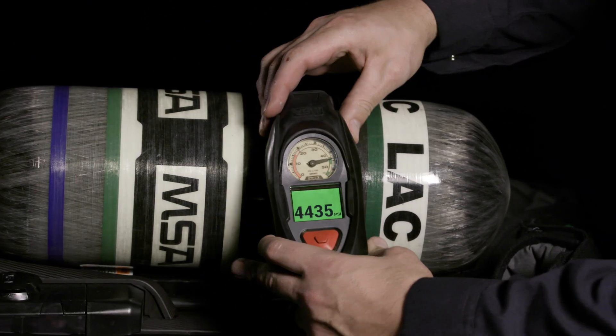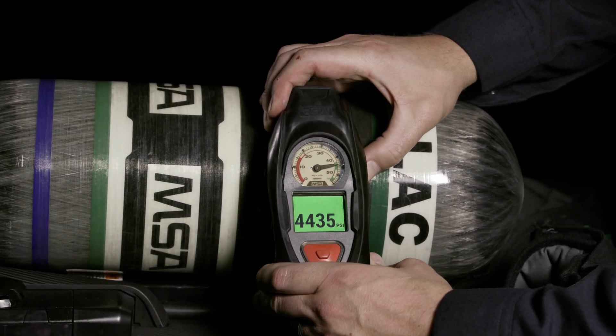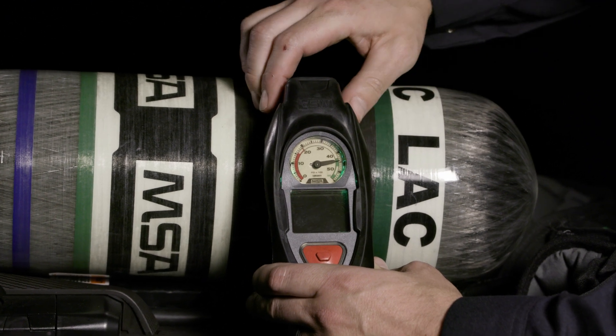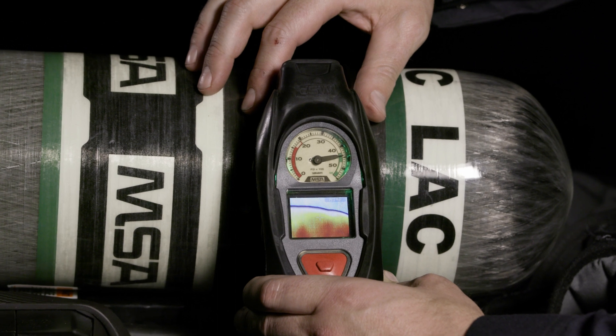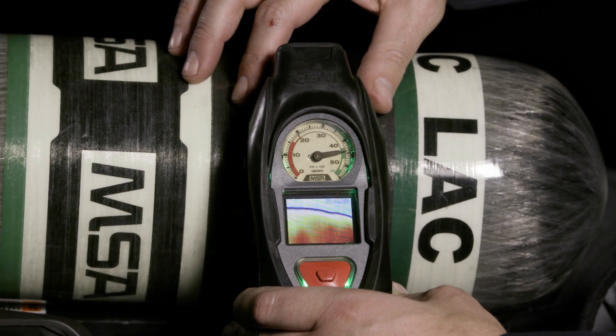Our new MSA-G1 SCBA has an integrated thermal imaging camera located within your PASS device. This thermal imaging camera can be used while the SCBA is on or off.